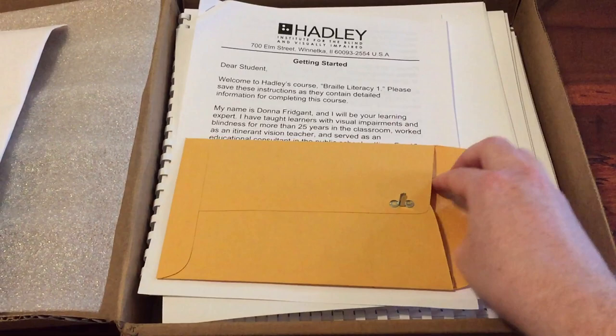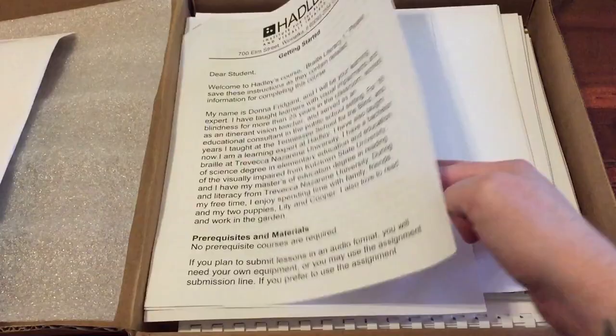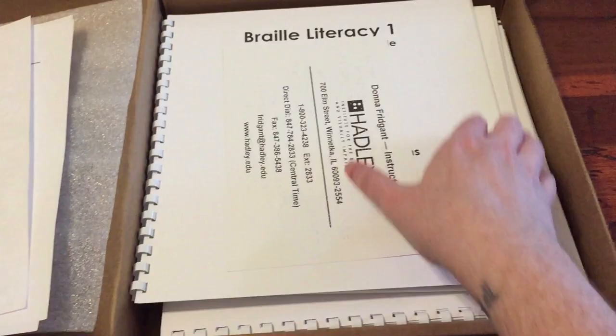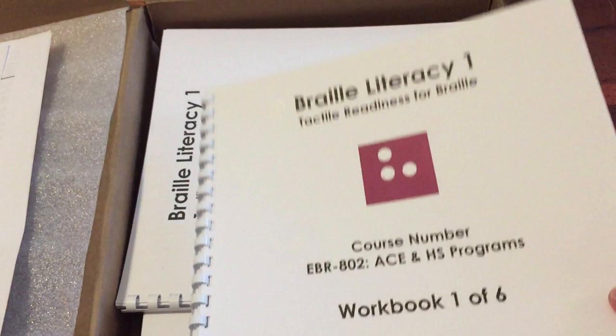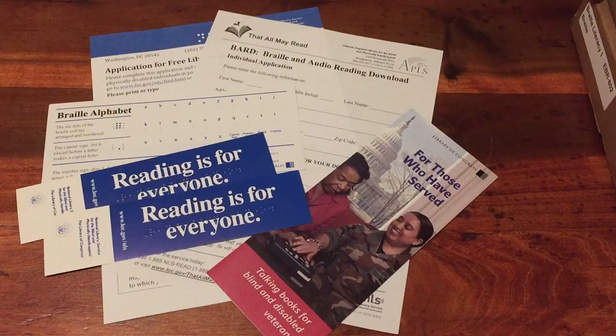This is the return mailing envelope that I have to return everything in. These are green felt markers — like little felt dots that I can use for my lessons. This is my student welcome letter; it contains my instructor information and how to contact her. This is the mailing packing list that tells what all came in my box. This is my Hadley Institute contact card that has my instructor's information and also their phone number, fax number, email, and website. And this is one of my Braille Literacy books — this is one of six. You can open it up and it just has Braille all on the pages. I'm not sure exactly what to do with these yet. I do have to complete one lesson every month and I can either send it in through email or through regular mail.